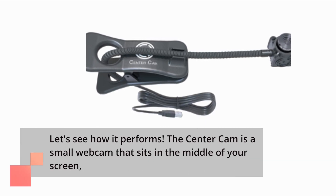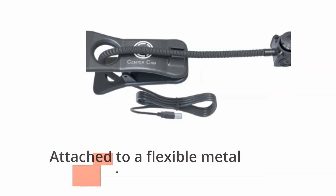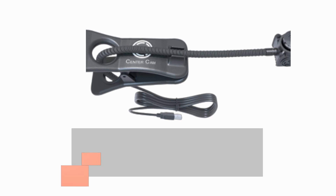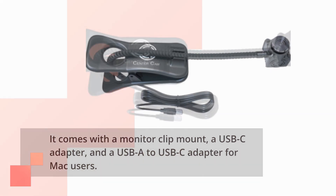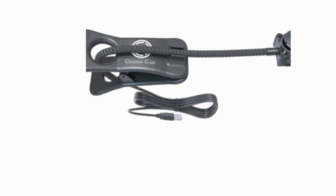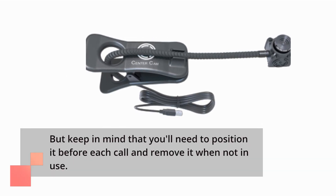The Center Cam is a small webcam that sits in the middle of your screen, attached to a flexible metal gooseneck arm. It comes with a monitor clip mount, a USB-C adapter, and a USB-A to USB-C adapter for Mac users. Setting it up is relatively straightforward, but keep in mind that you'll need to position it before each call and remove it when not in use.